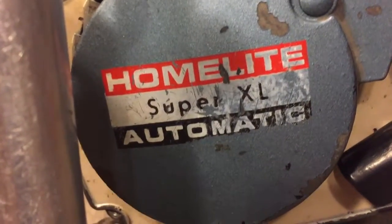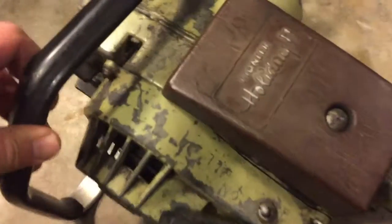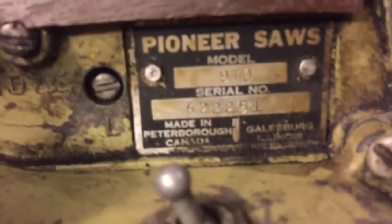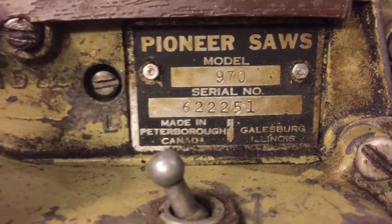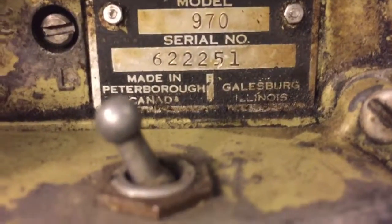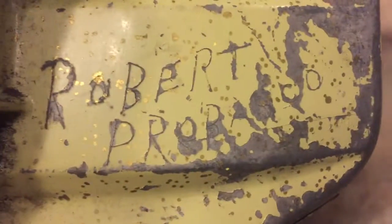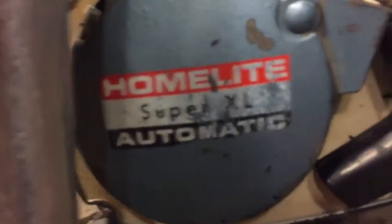Picked up this Homelight Super XL automatic and this Pioneer Holiday 2, Pioneer Sauls model 970. And there's the Homelight — there's a tag on this one somewhere — Homelight Super XL.